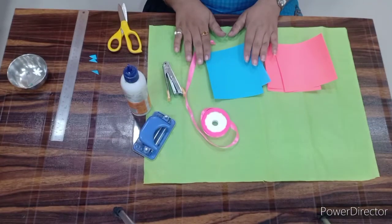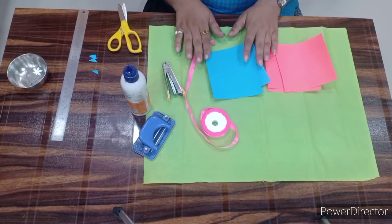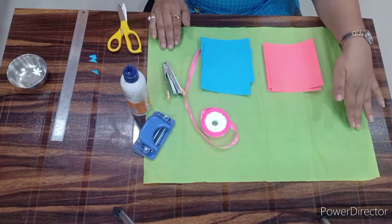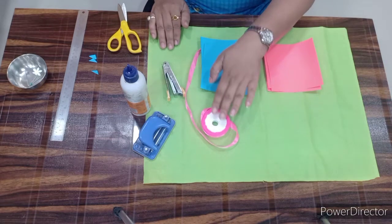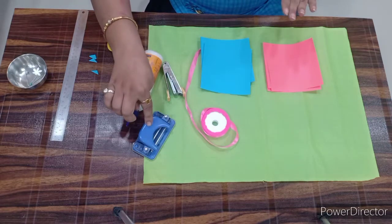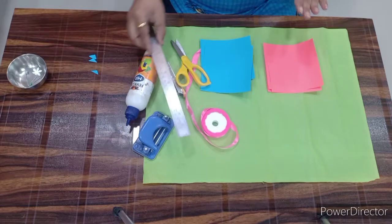Now children we are going to make star lantern, or chandani lantern. For this lantern we need tinted paper sheets, half kite paper, satin ribbon, stapler, favicol for sticking, punching machine, scissors, scale, and pencil.